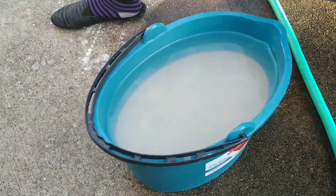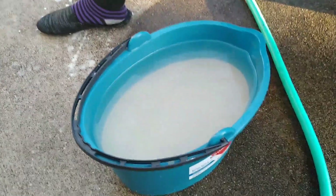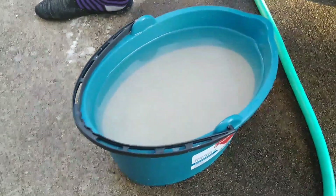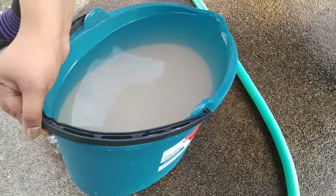The second bag is clear — we can actually see the bottom. We can see the sand at the bottom. So we got it clear. Now it's time to rinse off the water and put it in the tank. Let's get the second bag in the tank and rinse off the excess water.